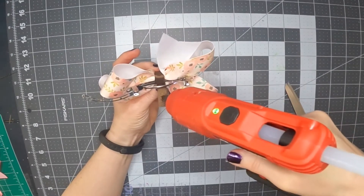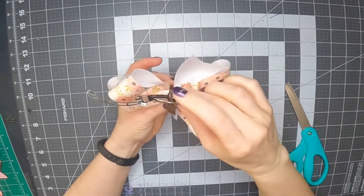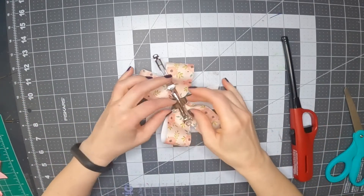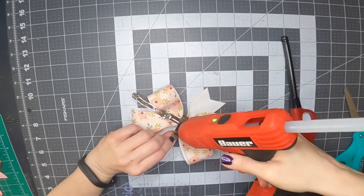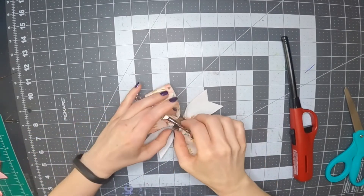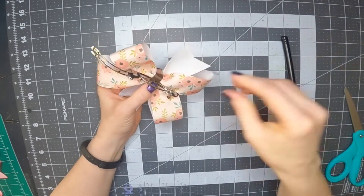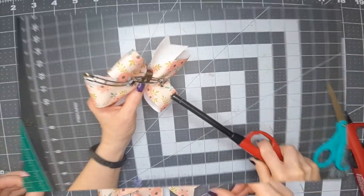Glue it and wrap it around again. If you cut this piece long enough, you can wrap it around a couple of times — I rarely measure it, I just cut a piece that looks long enough, so sometimes it's too short, sometimes too long. If you've got too long of a piece, you can trim it off or glue it over onto itself to give a really clean end. Wrap it down underneath, fold it over so you don't have to worry about the end fraying, then glue the end to the wrapped ribbon and press it down. Use a lighter to get rid of any hot glue strings.